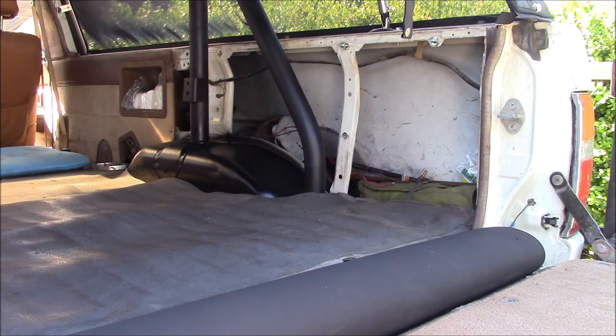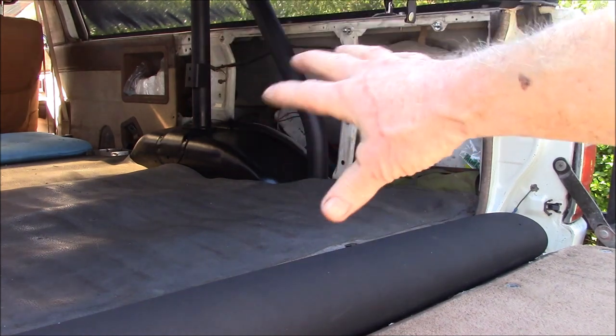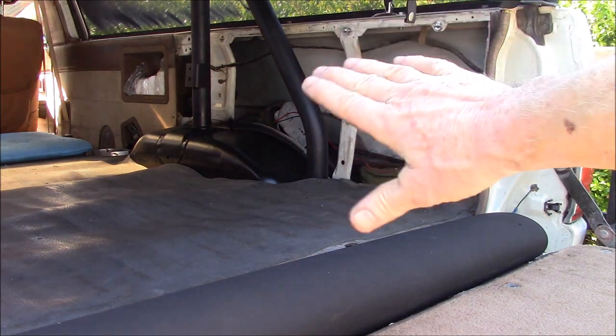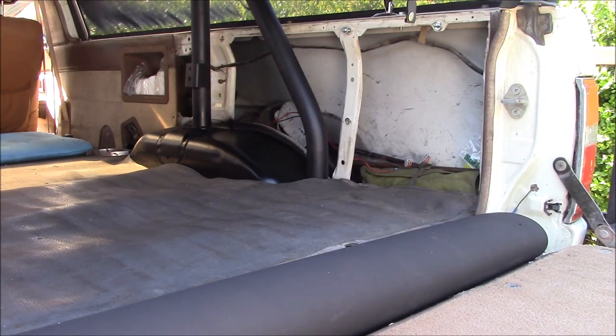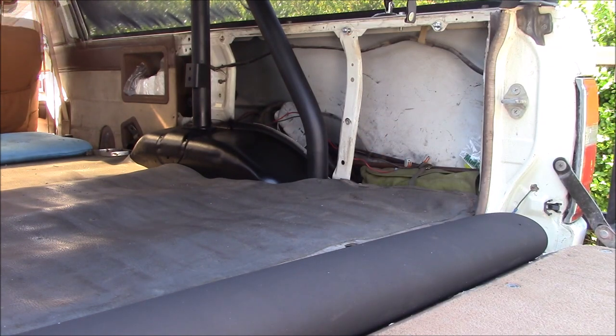I need to figure out everything I have to do because when I put the plywood in — hopefully for the last time — I just want to put it in and be done with it. I don't want to be moving it in and out a bunch of times, so I want to finish it all up, get all the threaded inserts in, and then screw it in place.